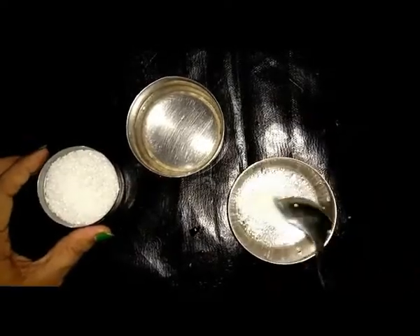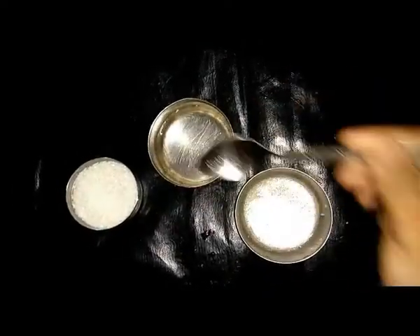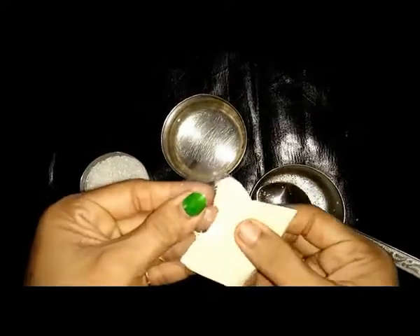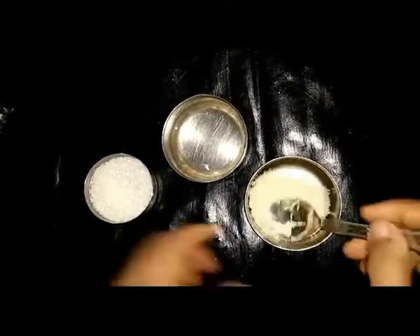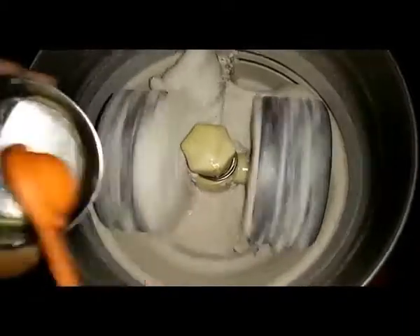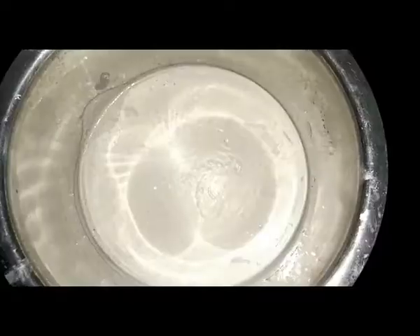The process of activating the yeast is also shown in the video. Take some sugar and hot water, mix it together and dissolve the sugar in it, then add the yeast to it and activate it. Pour that yeast into the grinder and then add some coconut oil. Let it become a fine paste.